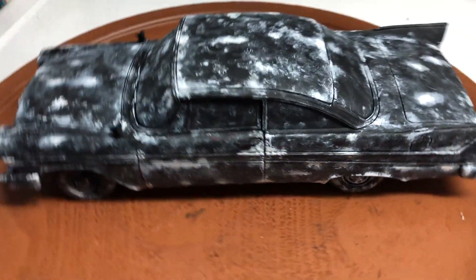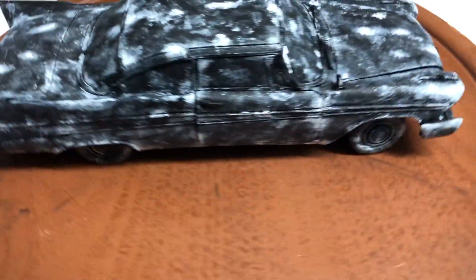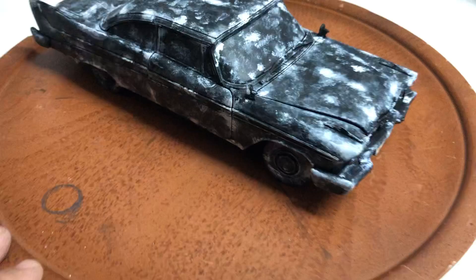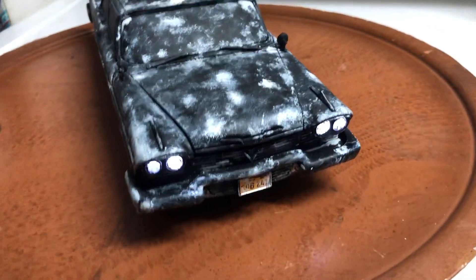It does come with its box, and we pack it for safe delivery. If you have any questions, feel free to ask. It will be on eBay shortly. Thank you.